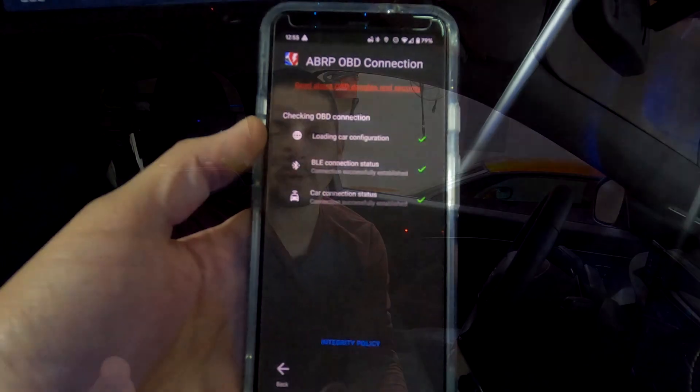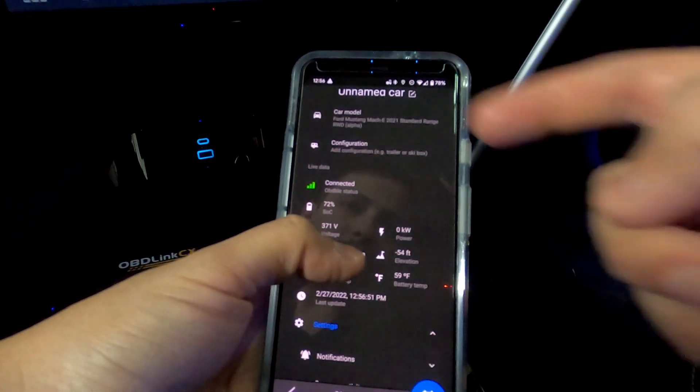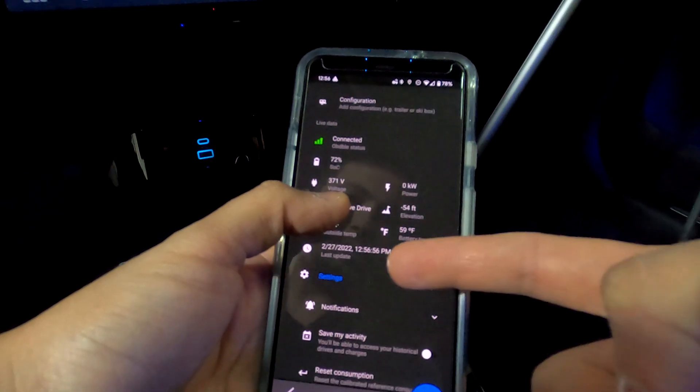It does take a few tries. Once connected, you'll hit back and see some really cool data — it shows your state of charge, your voltage, that you're connected to the car, your battery temperature, and elevation. You'll be able to calculate your trip using actual real-time statistics from your car.